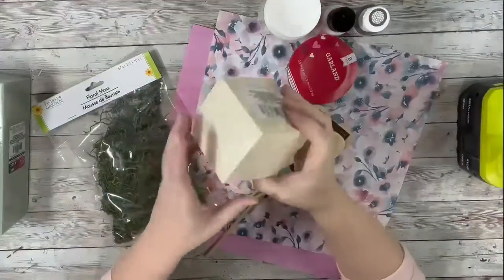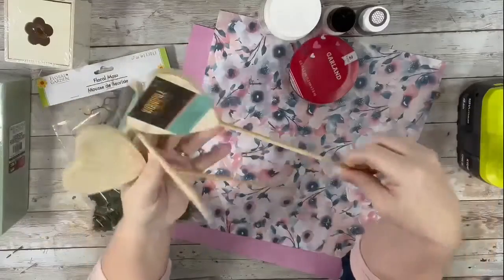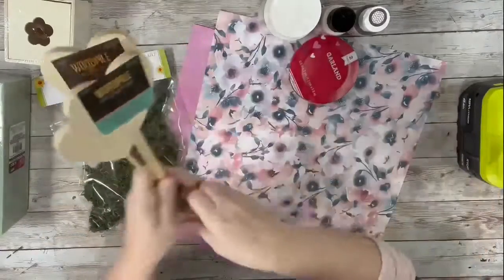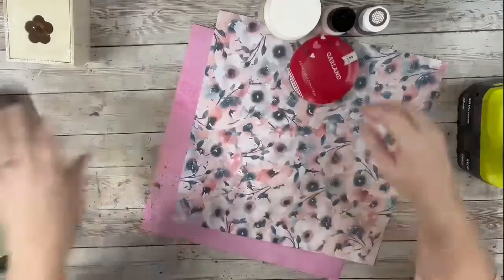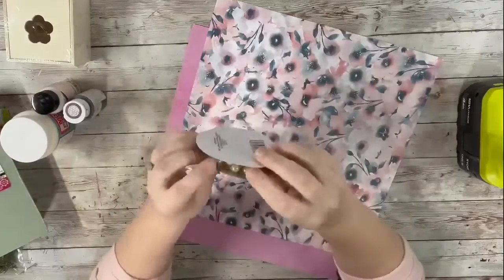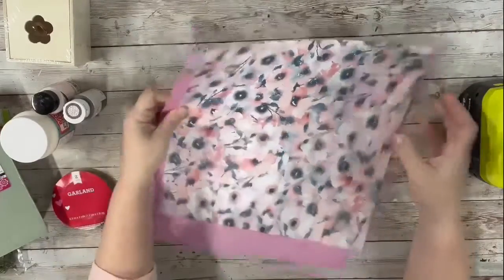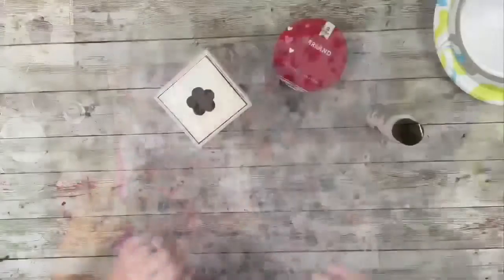I used one of these boxes from Dollar Tree, three of these hearts on a dowel that I found from Hobby Lobby, floral moss and floral foam, Mod Podge pastel rose pink paint, home decor wax, some garland, a couple different scrapbook papers, and hot glue.